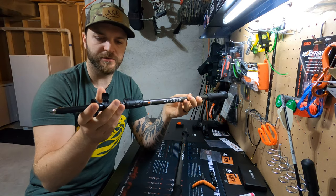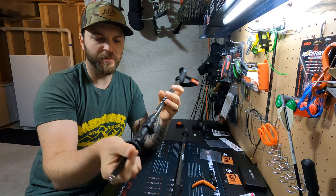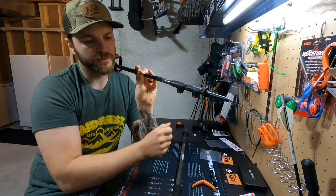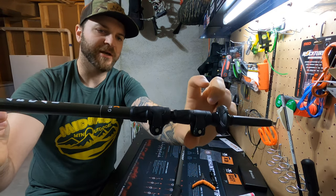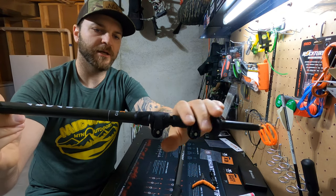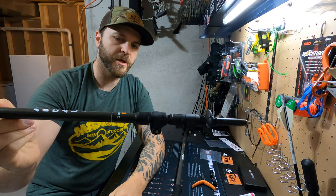From the outside, nothing too crazy unique about them. After all, they are just a trekking pole, but I do like the low-profile clasp that they have on here. A lot of times they'll be kind of big and bulky and stick out a lot. These are pretty smooth, so they shouldn't catch on too much stuff as you're going around with them.